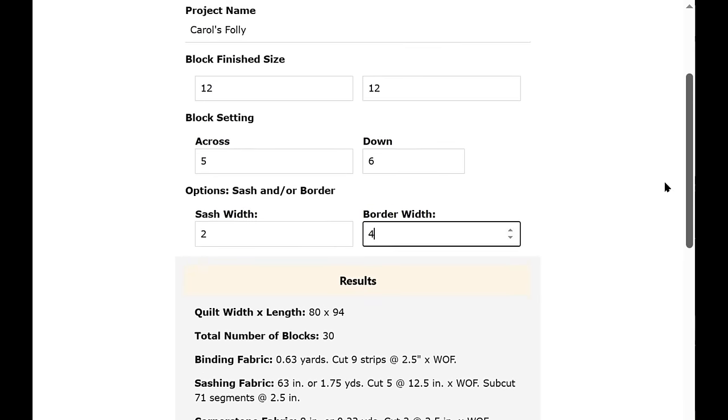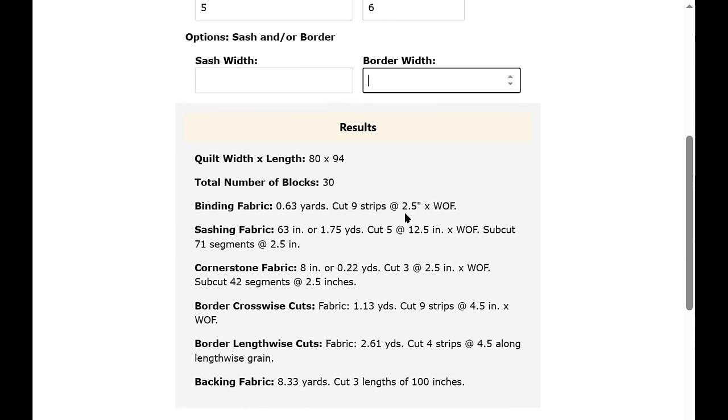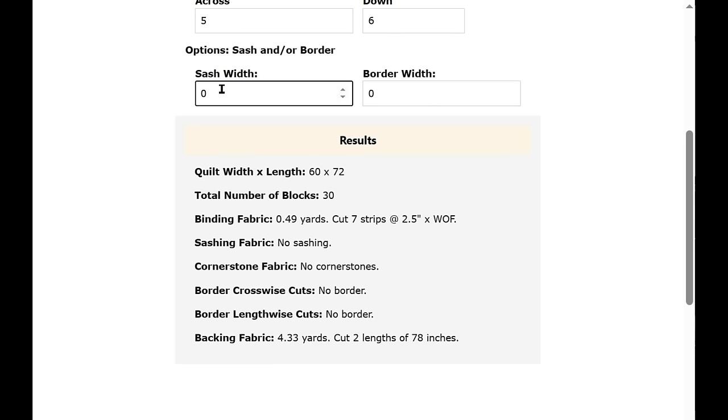The only thing to be aware of: if you take out the sashing or border and leave those fields blank, it will just stay the same — it won't clear. You must have a number here, either a zero or a whole number or a fraction. Once I put zeros in, the cornerstones, sashing, and border all went away.